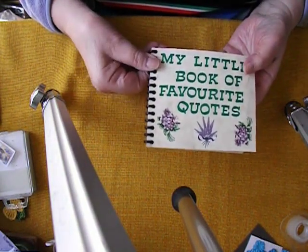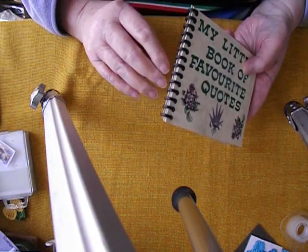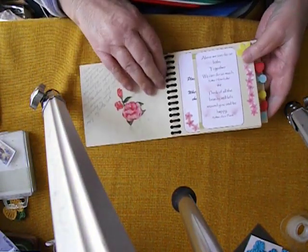Now this, I think, was the first time I'd ever used the binding machine that my husband bought me, so I was very impressed with that. And I made this little book to put all my quotes in.